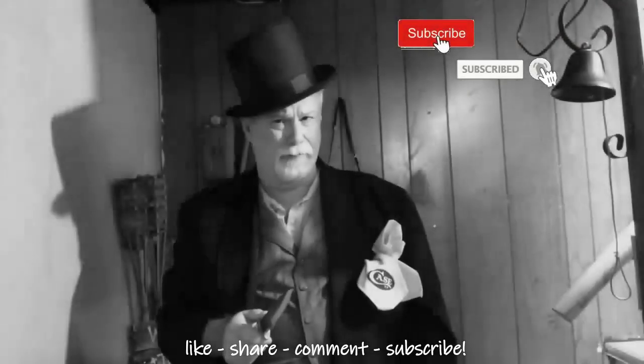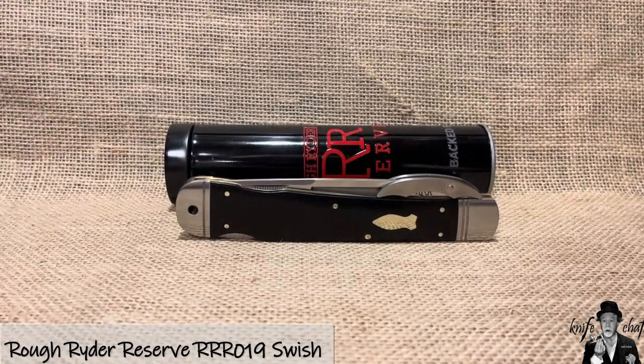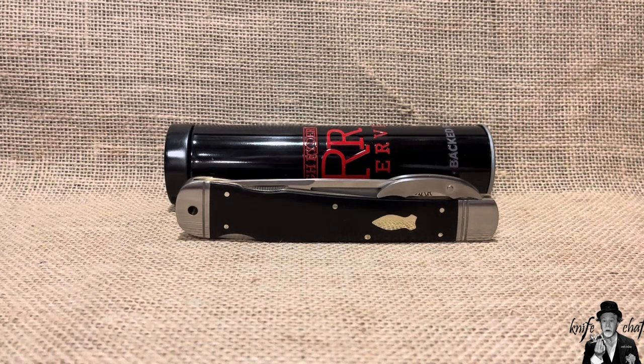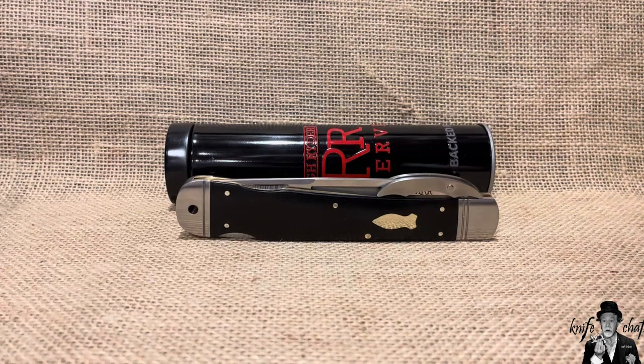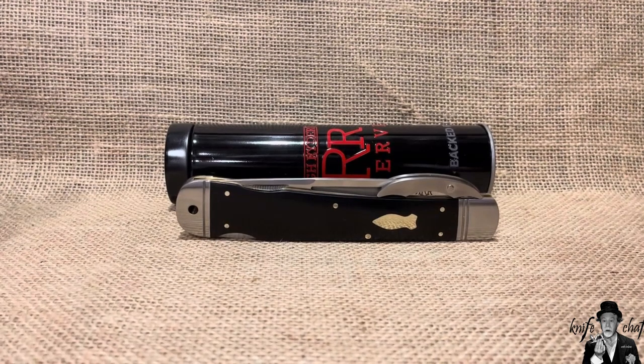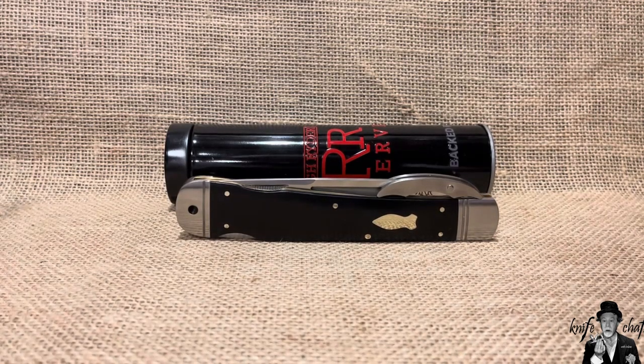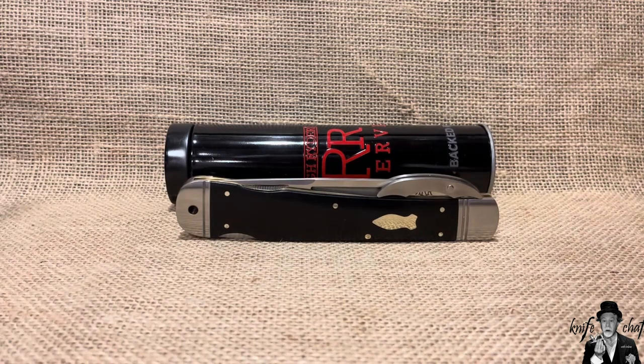Greetings and salutations. Welcome to Knife Chats with Tobias. Did you ever buy a knife that you really, really like, but you just can't put into words what it is about the knife that you really like? And there are so many things about the knife that you can understand why some people just would not want it, but still you are really happy you got it. That is the case with this knife for me.